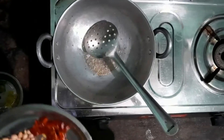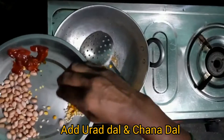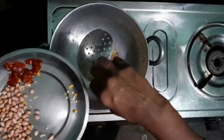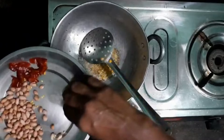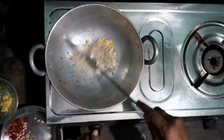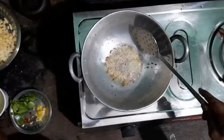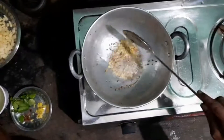Now I have added mustard seeds, and I am going to add urad dal and also chana dal. Let it cook on a low flame. This combination is what makes lemon rice special — it will all be kind of crispy, and whenever you are eating you will feel very good when you find these small chunks.